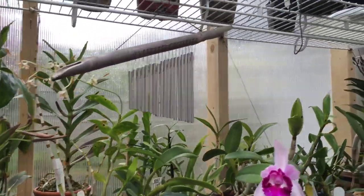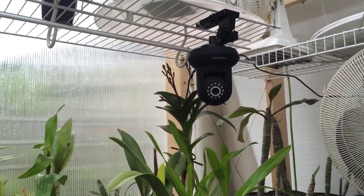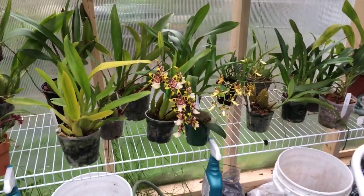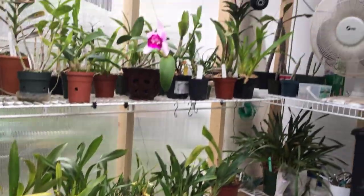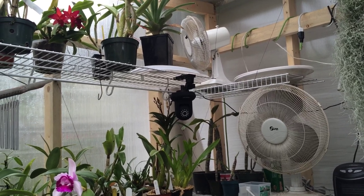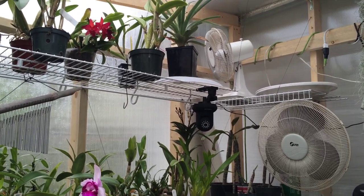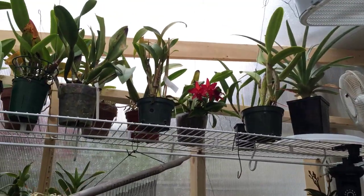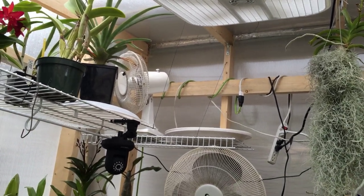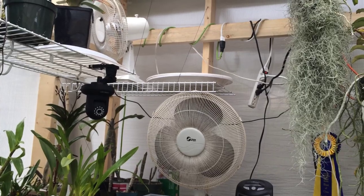I added a FosCam camera in the greenhouse. It's awesome because I can look at the greenhouse from my iPhone or iPad. It records motion, gives me motion alerts, has night vision, and can pan around. If something was to happen in here I get it directly on my phone in real time. It records to my computer and gives me peace of mind. It's like a little joystick on the iPad — you can just move it around.